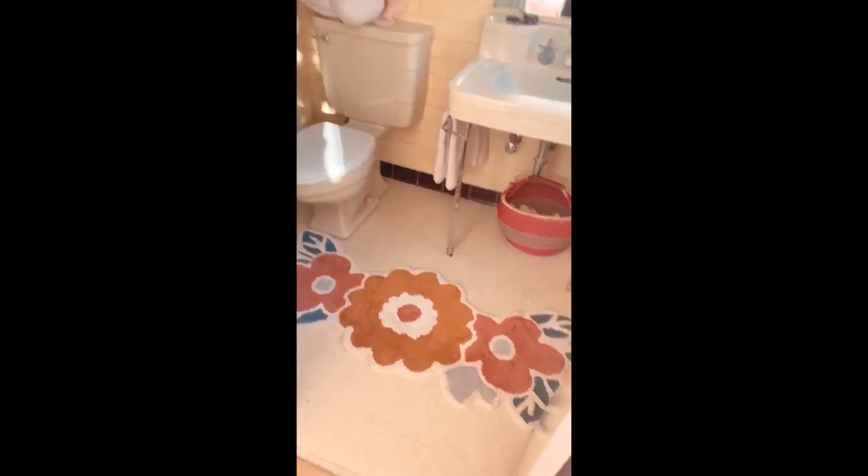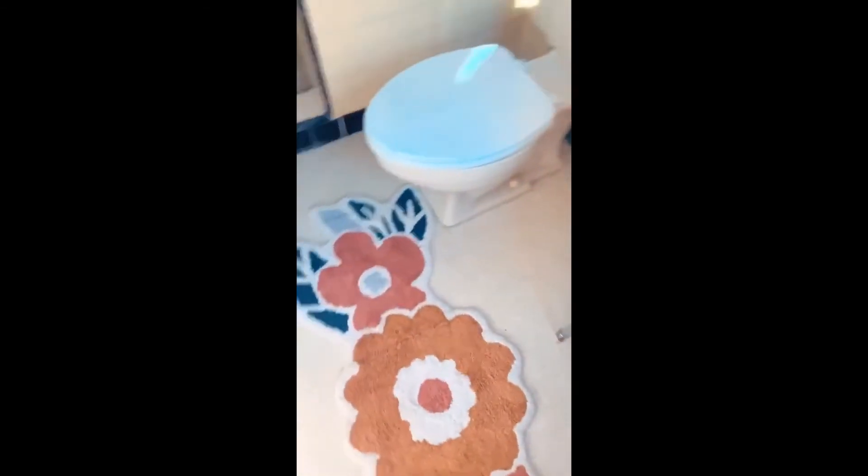I just think it is just darling. I got it to go in little Miss Emery's room in her bathroom. We're going to see if it fits because it's actually huge. It's perfect. It is so stinking cute. I love it.